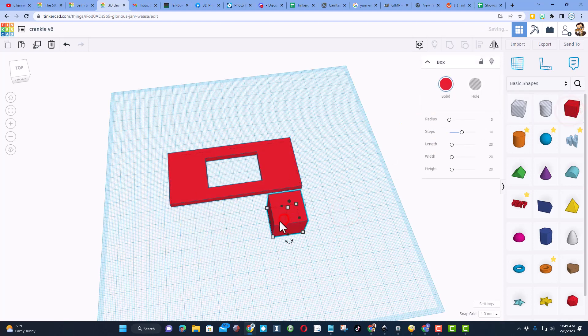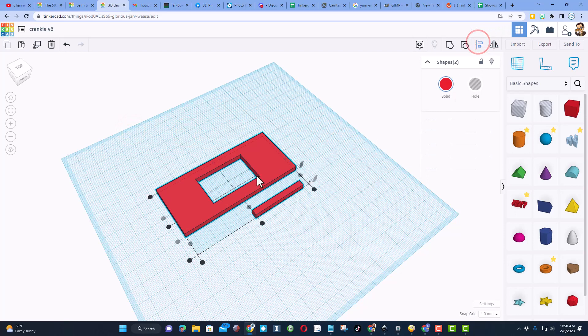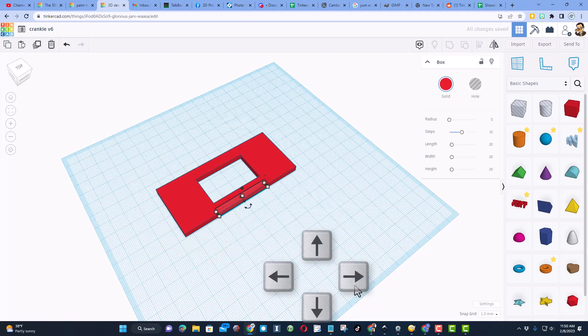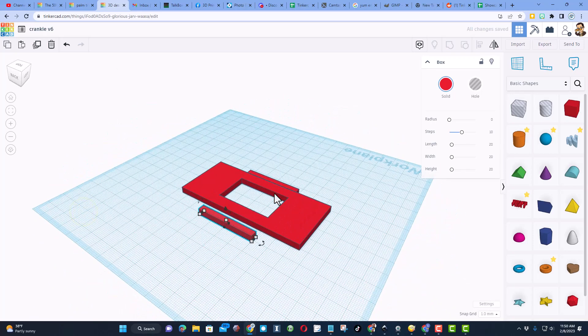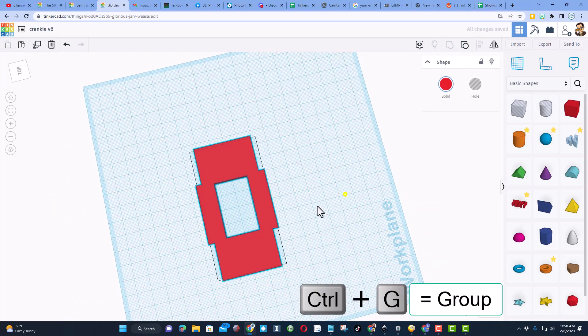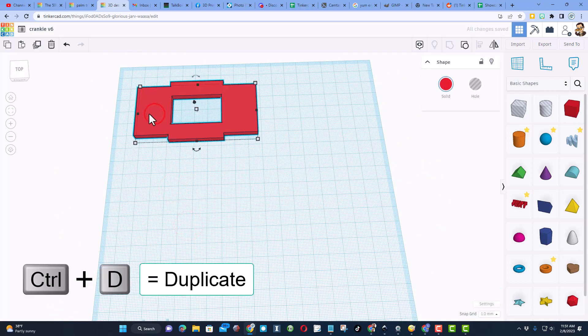Now we need the little tabs up top — we'll create those with little rectangles. I do four millimeter tabs because that's the size of the cardboard, and I'm choosing 40 so it's reasonably strong. Make the height four so they match. Select both, choose align, click the red one, choose middle and top edge. Now nudge it out: one, two, three, four, then Ctrl+D and shift nudge to the other side. Rotate and zoom in, nudge it over until it connects. Select them both and do Ctrl+G — the face of your design is built.